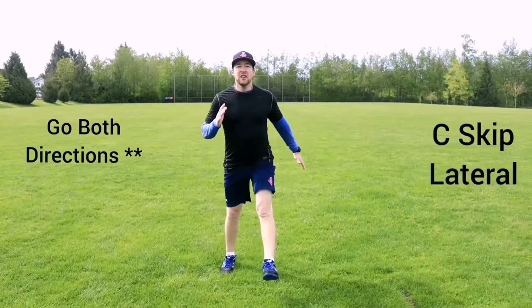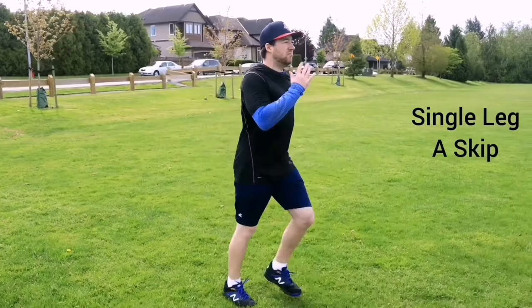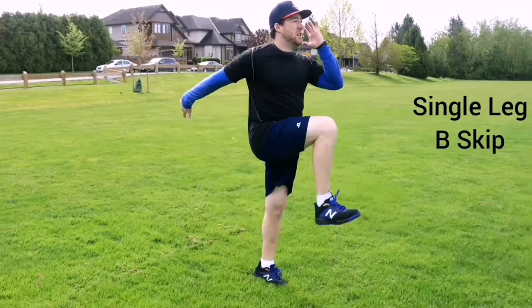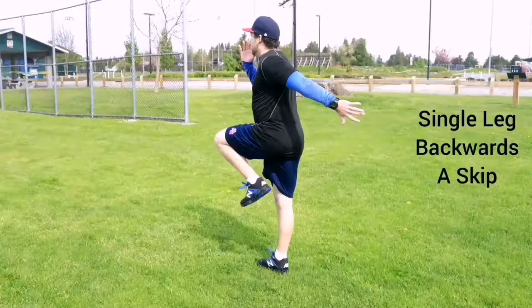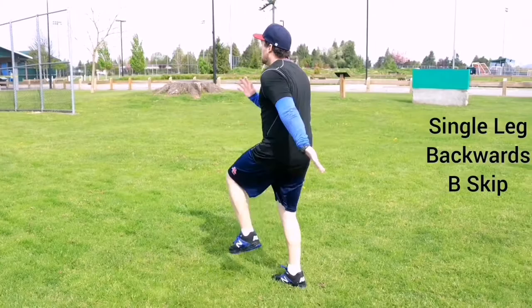The reason that we're doing A skips, B skips, and C skips forwards, backwards, and side to side, as well as any other variations in this video, is because once we learn a movement, as soon as we change the plane that that movement is performed in, we increase or decrease the difficulty and have to relearn that technique, really locking it down in our neuromuscular system. On top of this, I'm trying to provide everyone with sprinting drills that they don't have to repeat in practice for months on end. You can use all of these different variations in different practices to keep things fresh and never repeating. This will keep athletes invested and improving.